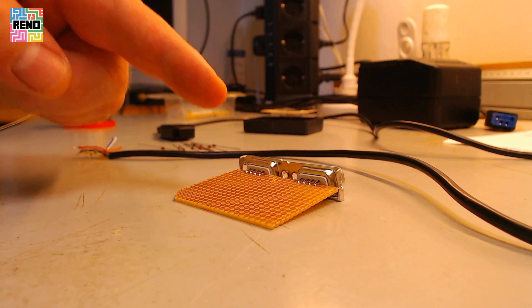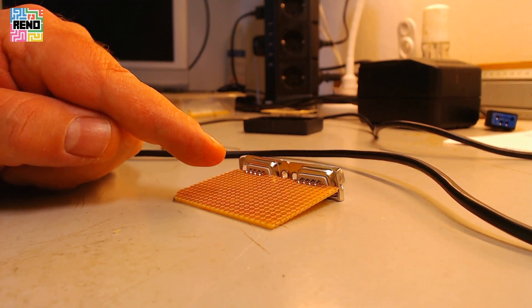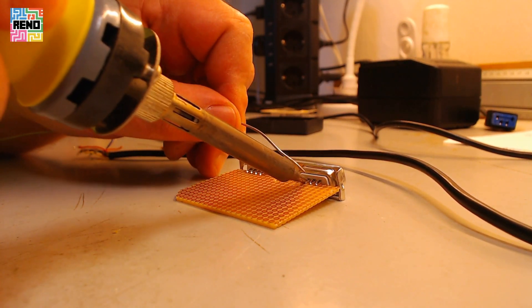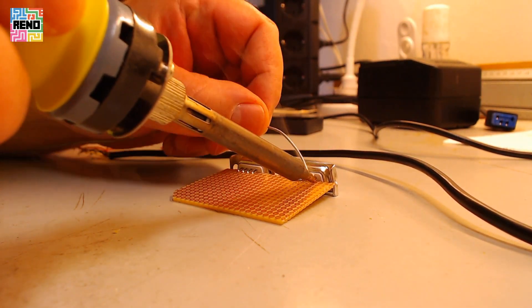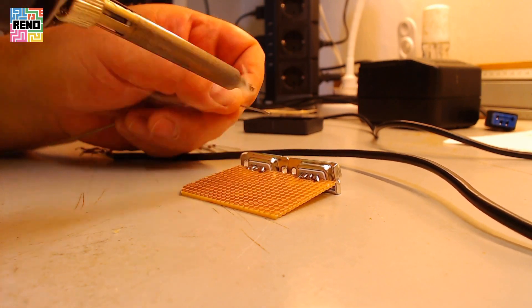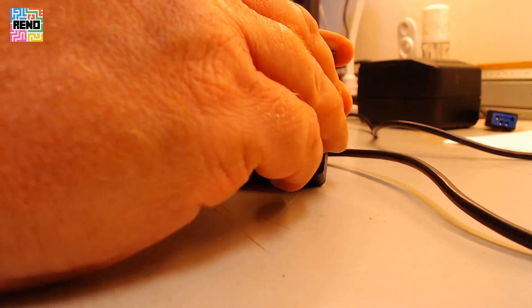I start by soldering the two connectors to the breadboard. I need that to measure where the holes go in the case. This will just fit in there nicely.